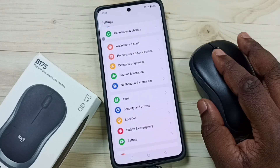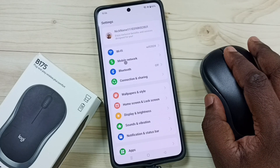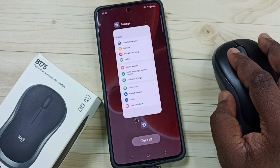This is how we can connect the Logitech B175 wireless mouse to an Android phone. Please subscribe to this channel and like and share the video.